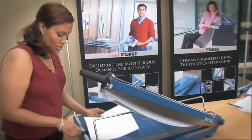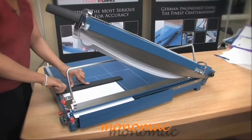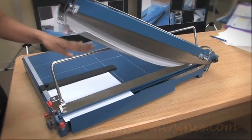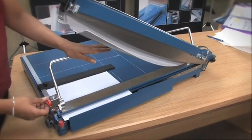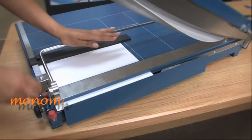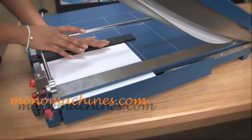The sturdy metal base has pre-printed guides, as you can see here. It has a little ruler on top. And the ground self-sharpening Solingen blade actually sharpens itself — as you can see, there is a metal piece on the bottom where, when you are cutting, the blade will actually sharpen itself.